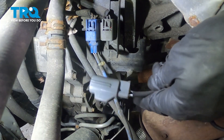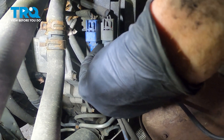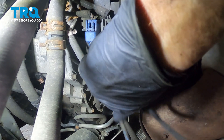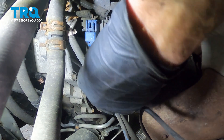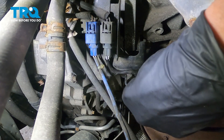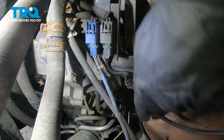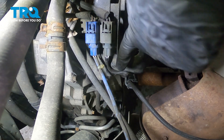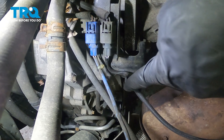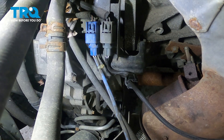Now we can take that O2 sensor wire and connect the connector. Listen for a click, then give it a tug to make sure that it's secured together. Now we can re-secure the wire to its mounting bracket — press that into place and make sure it's secure. You need to double check to make sure that the O2 sensor wiring is not going to get caught on anything and is definitely not hitting up against anything that might get hot.